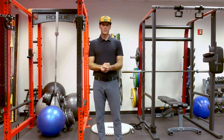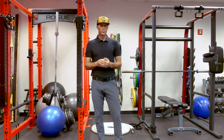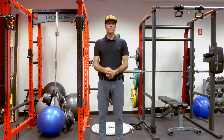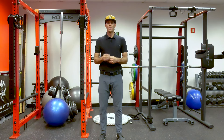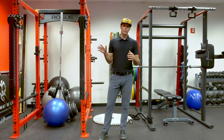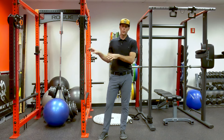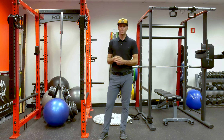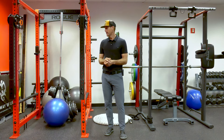Welcome back to Vault Performance. Coach Tyler here, looking at how you can improve your separation in your swing. It's a pretty common question: how do I improve my speed and transition, and how do I know I'm doing this correctly? Knowing what's right for you and how you're going to get the most out of your game is my ultimate goal. If you need any more guidance, check the description below.